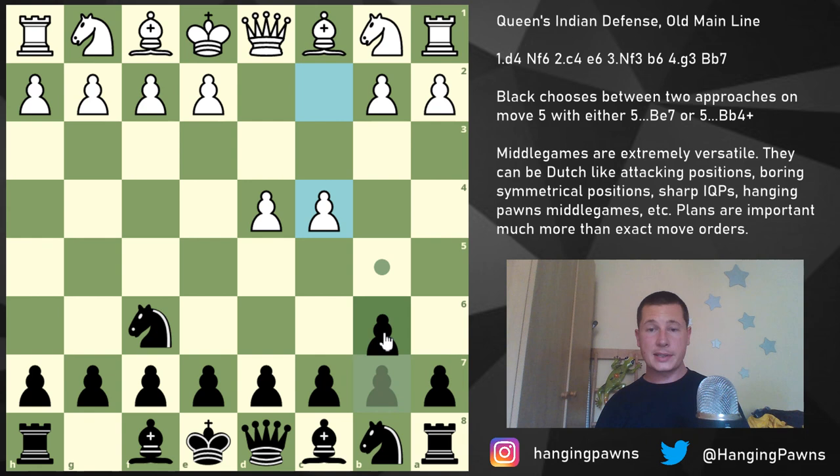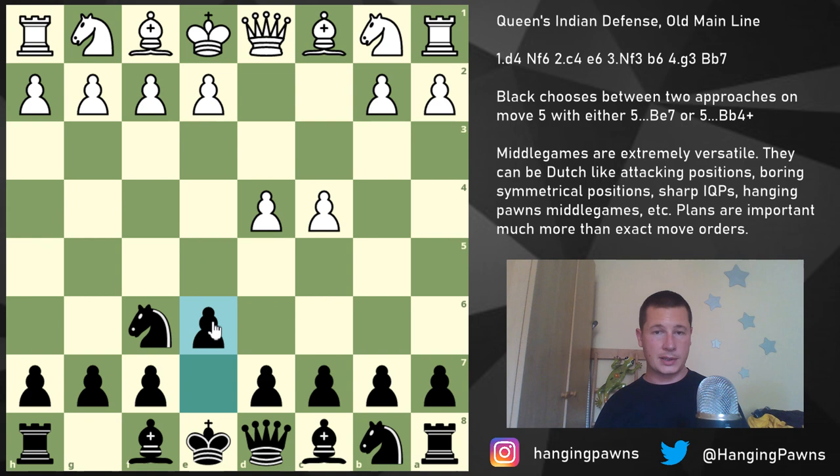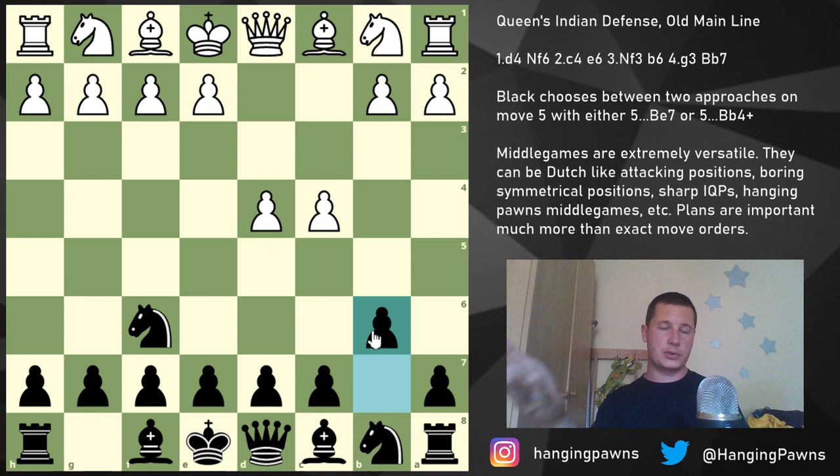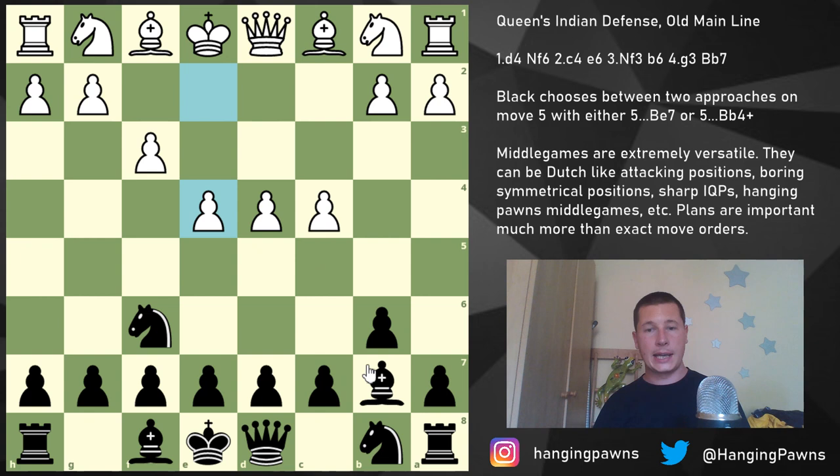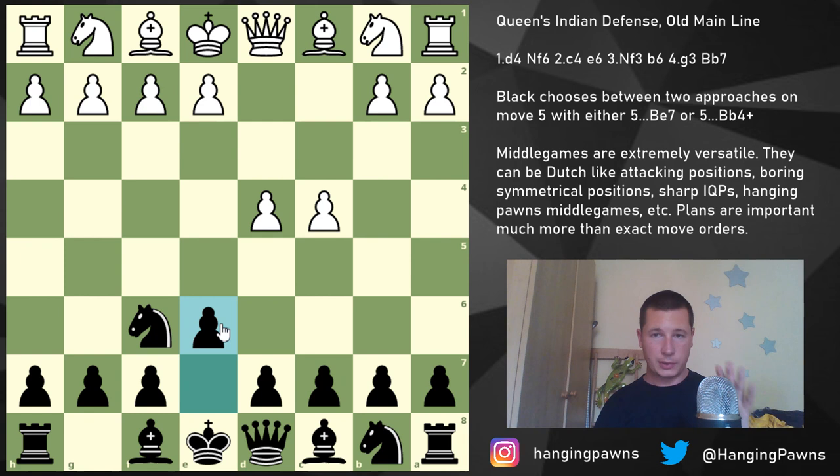While b6 on move two does avoid the Catalan, the problem is that if White plays Knight c3, you're sort of forced into the Nimzo, and if they play g3 you're forced into the Catalan. Also, with b6 on move two, White can go for the very annoying f3. Once you continue with Bishop b7, they play e4. The same issue arises with Bishop a6. The point is that e6 on move two is simply a more sensible move order.